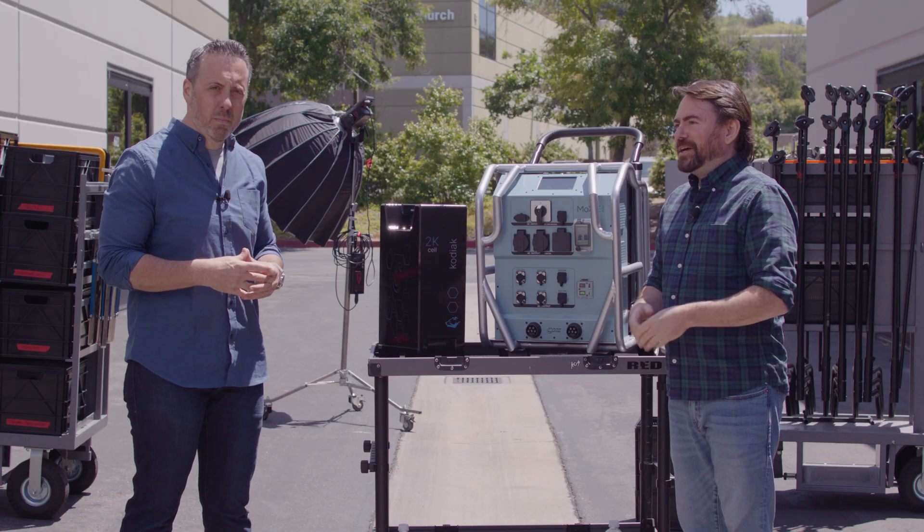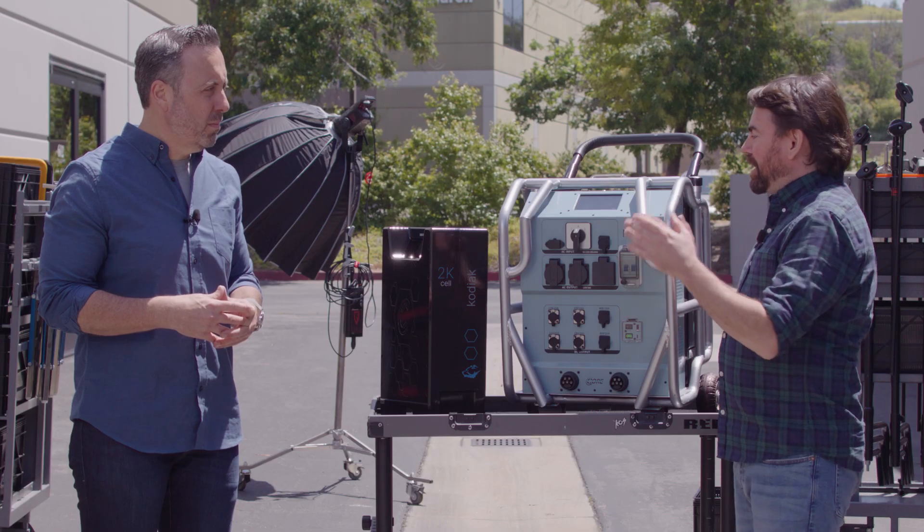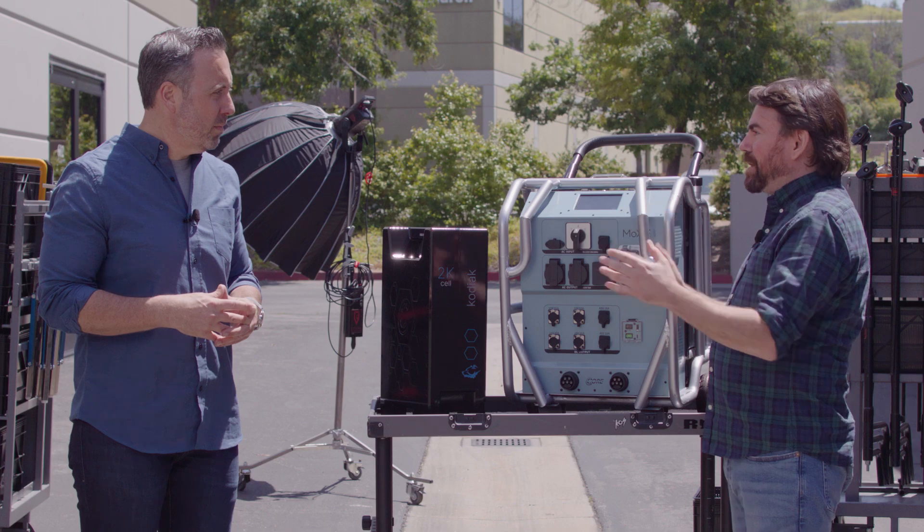Welcome everybody and thanks for joining us. I'm Joe from CORE and I'm here with Ross, our CEO. Today we're going to present you with another innovative product that's going to replace those smaller gas generators you have — it's called the Moxie Solo. We're also going to give away a Power Base Edge Snap, so make sure to watch to the end of the video for details on that. Ross, another great product that has blown my mind — please tell us about this power solution.